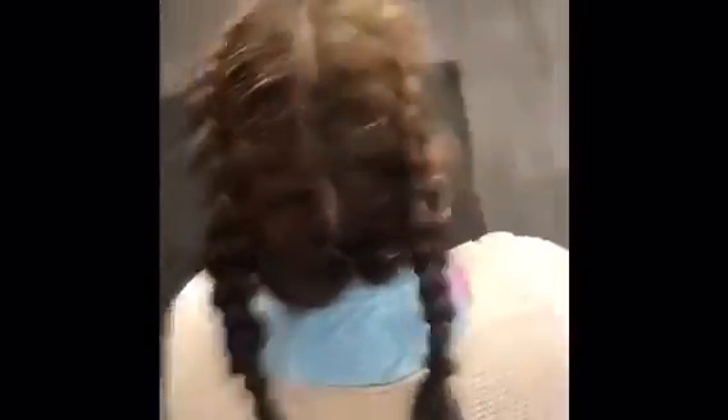Then once you're done, you just braid all the way down like normal, and then tie it off with a hair tie. This is what it will look like when it's done — you just got two braids that go to the back. Thank you for watching.